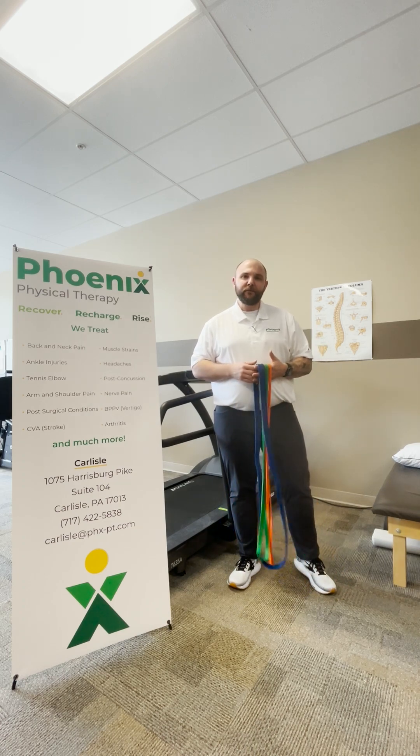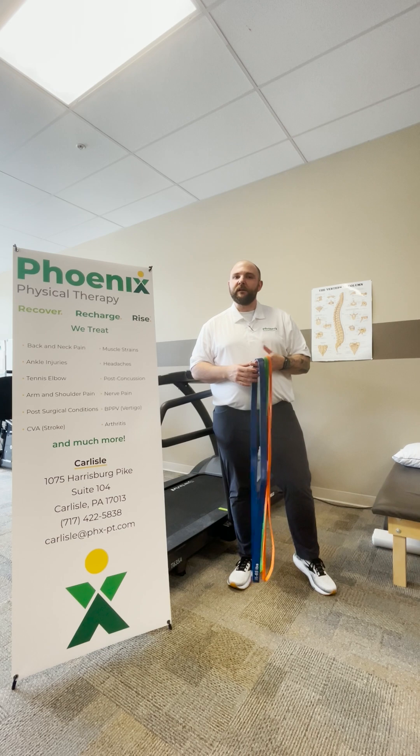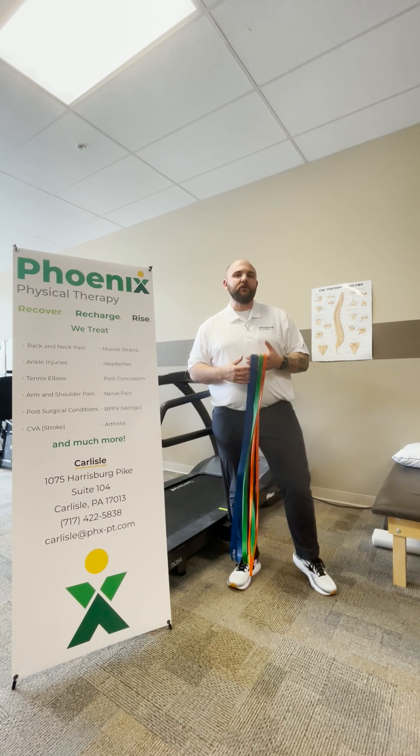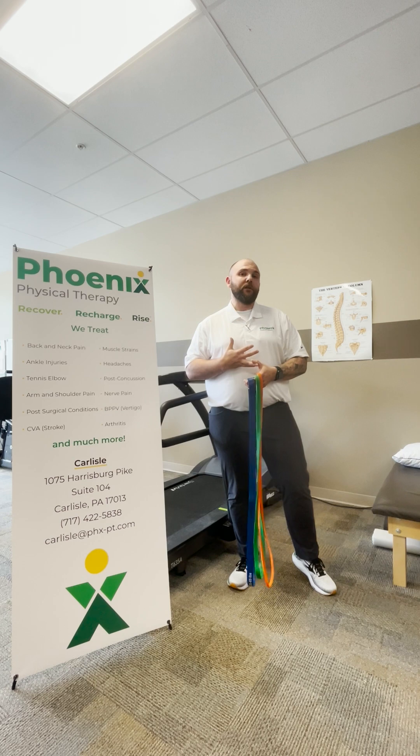Hey everyone, this is Alex with Phoenix Physical Therapy for your workout tip of the week. Last video I discussed a couple simple stretches we can utilize to help decrease lower back stiffness and ultimately decrease our lower back pain.